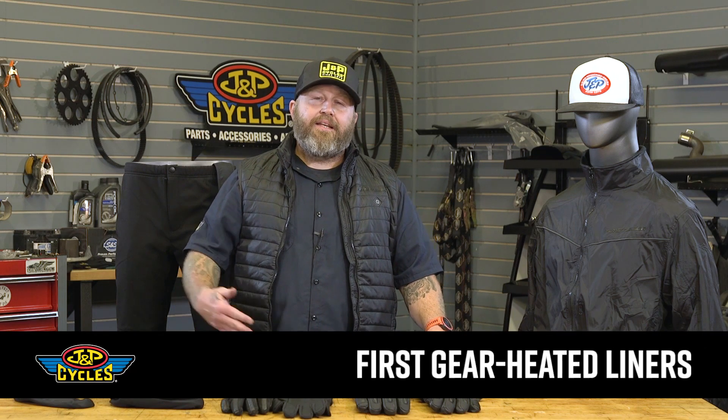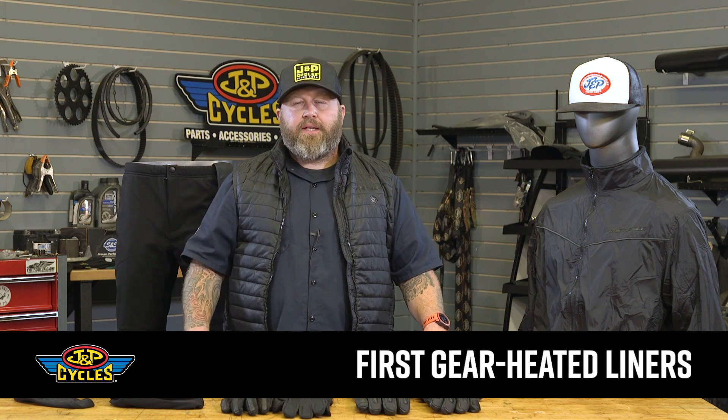Hey, it's Patrick from J&P Cycles. We're going to show you First Gear's new heated gear lineup for the fall of 2019. There are some pretty significant changes from last year that really cleaned up this lineup and make it easier to use.